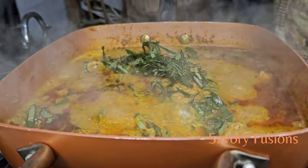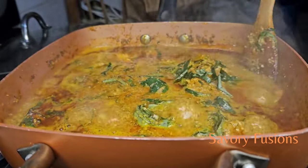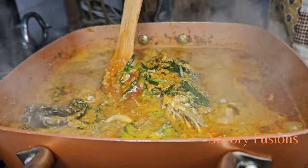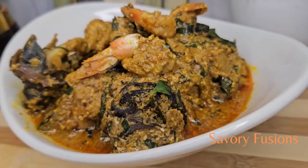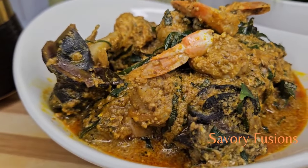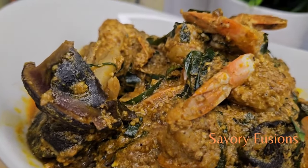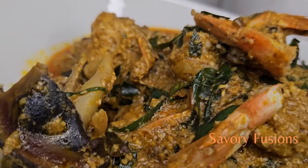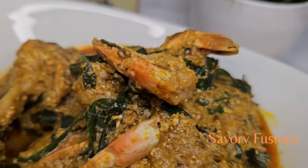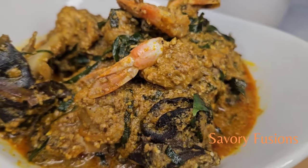If you found this video very useful, please smash the like button. This shrimp seafood soup can be eaten with any swallow of your choice. Thank you so much for stopping by to watch my video. For more delicious recipes like this, please subscribe to my channel and share with your friends and family so they know how to use the parts of shrimp for a delicious seafood soup. I'll see you in my next video — cheers, love you, have a beautiful day!